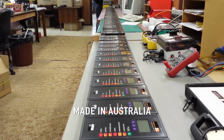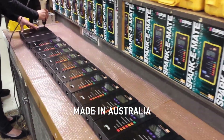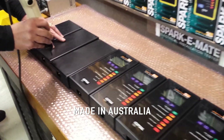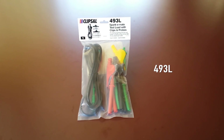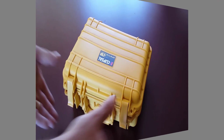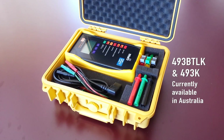Thank you for watching our demonstration of the SparkyMate 493 electrical installation tester from Clipsal by Schneider Electric. SparkyMate 493 and optional accessories in the 493 series are available from all leading electrical wholesalers in Australia and New Zealand. Thank you again for watching.